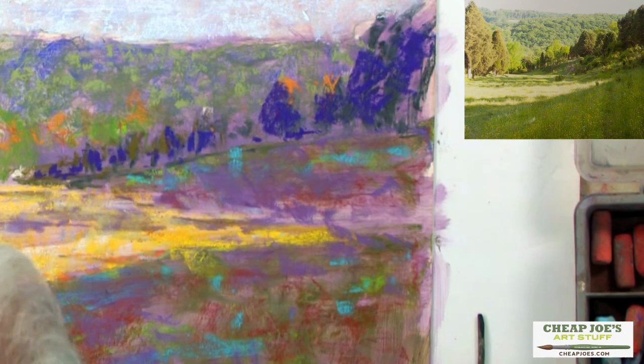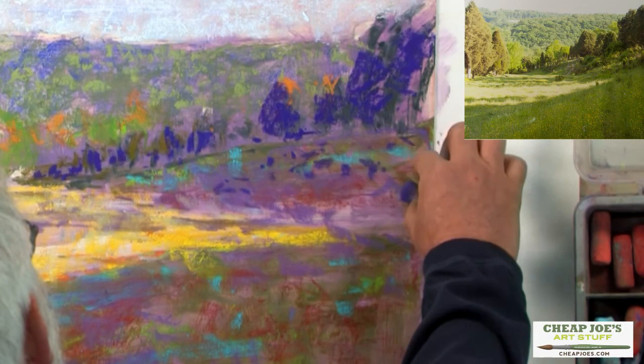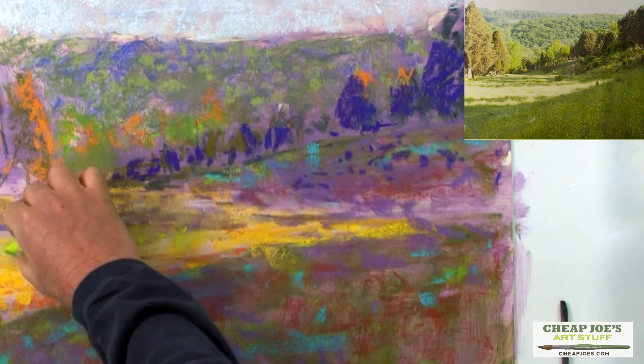I've got some small cedar trees on this little hillside, and I'm just going to indicate kind of where they might be. I'm keeping my value idea, which I established with my lay-in, and I'm just building up as I go. I've got this beautiful, intense green — again, this is the right value — so I'm going to throw some in there, but I'm not going to kill the yellow that I've got.